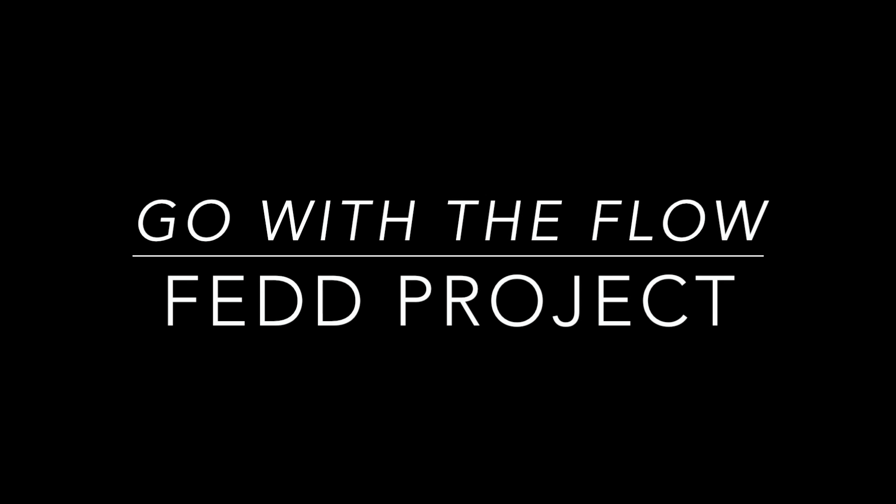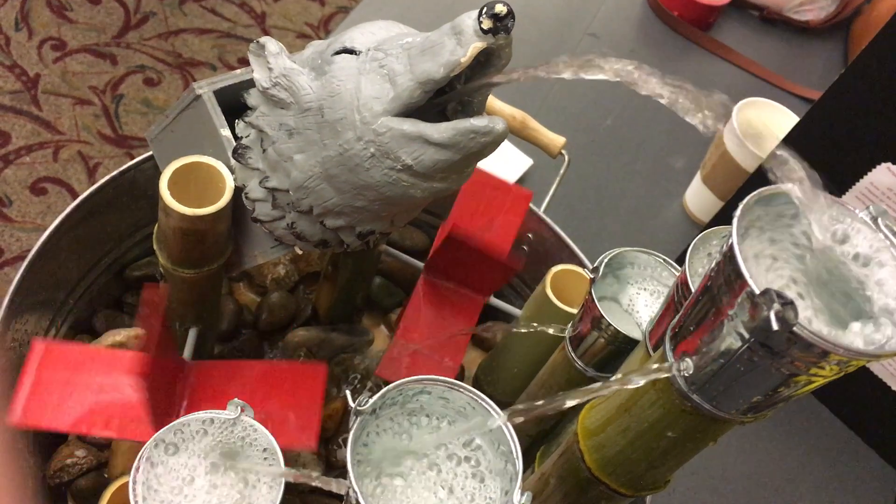Hello everyone, our group is called Go With The Flow. Our members consist of Claire Copeland, Carson Key, Zach Paget, and myself Hayden Carlson.